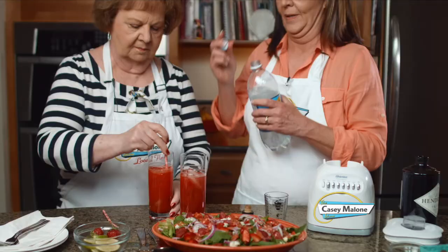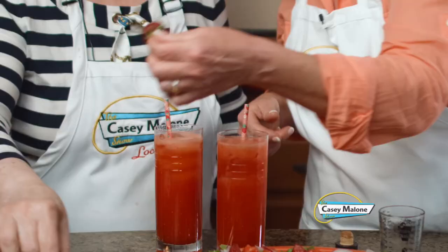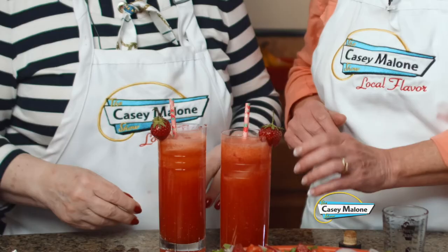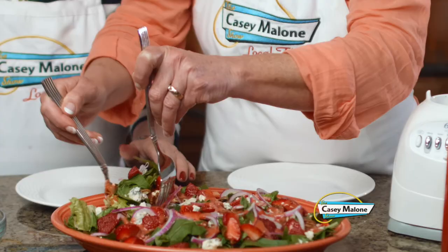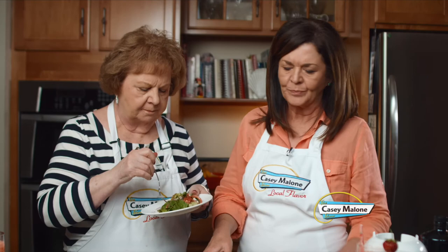There you go — finish it off, stir a little bit. Isn't that a beautiful drink? We'll garnish them with a little strawberry right there — kind of fancy, isn't it! Cheers! Oh, that is delicious! It is such a summer refresher. Just a nice light summer treat.